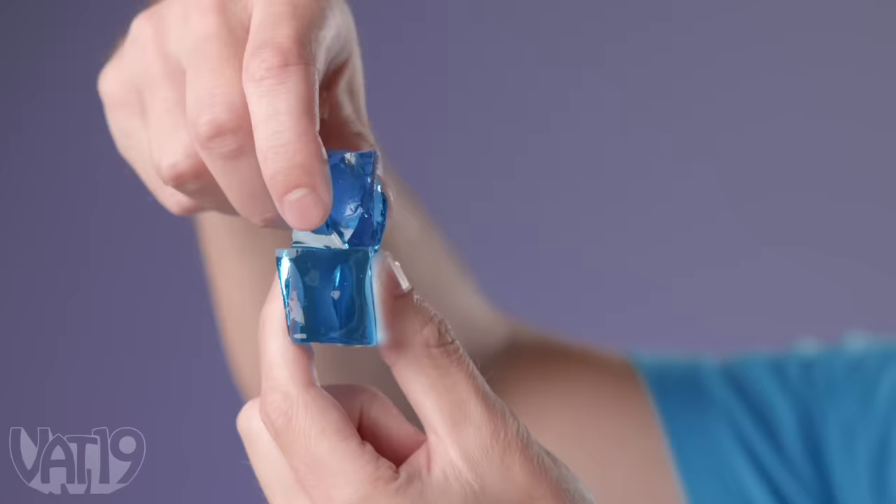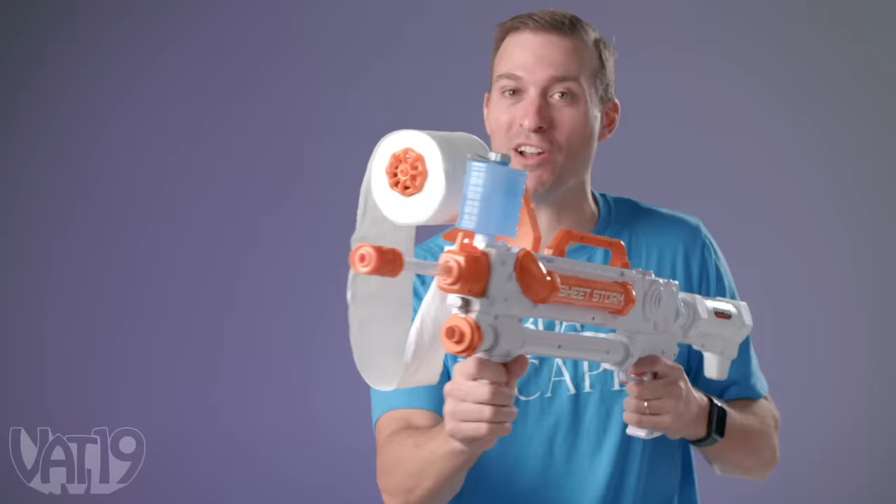This is one of our favorite new toys. They're called Cubes and they turn into these super slippery toys when you soak them in water. We're going to show you more about Cubes, but first, let's check out some other products that become awesome with just a little water.